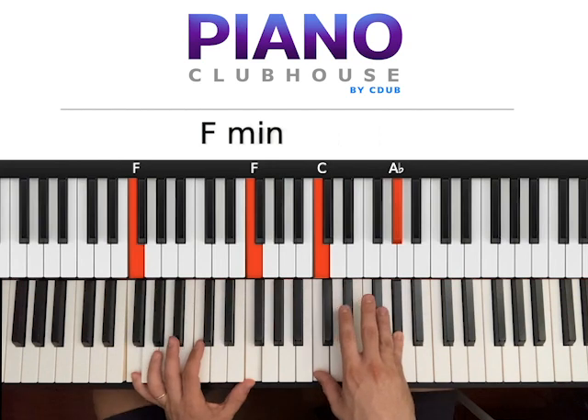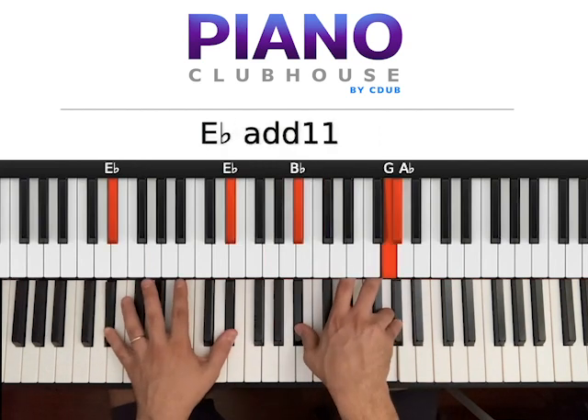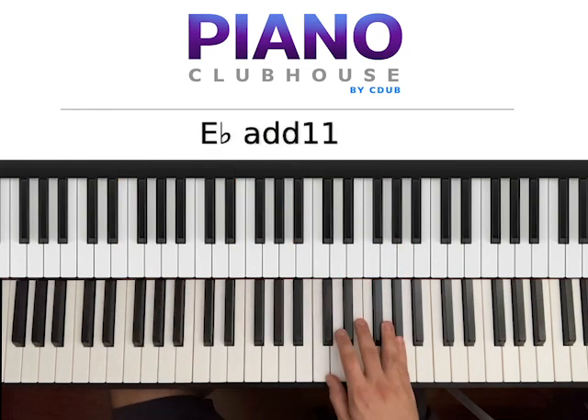So we have F minor — two Fs on the left, C and Ab on the right. And then Eb major — two Eb on the left, Bb and G on the right, but you can also have this Ab flow on top. So repeat that many times.